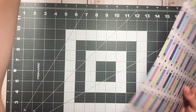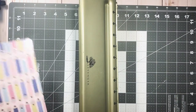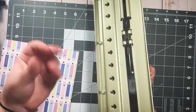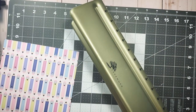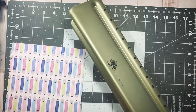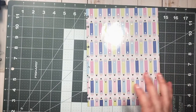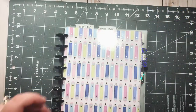Now we're going to line up our punch. You're probably going to think this punch is bougie — it is! But I got it on Mercari, and the seller didn't mention that the bottom part that catches the punched-out pieces is missing, so whenever I punch, all the little bits fall all over the table. It's fine — it's still a great punch. I wouldn't pay the full $70 for it, but it's a really good punch. I line it up and punch it.